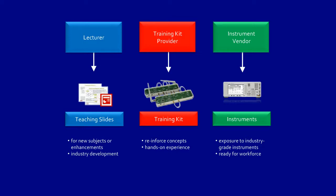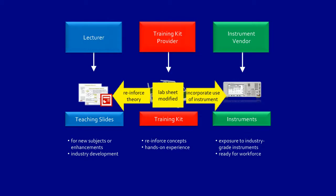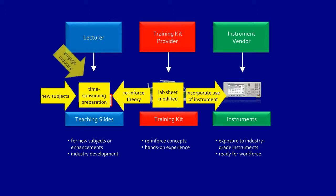These independent efforts by university lecturers, training kit providers, and instrument vendors are far from ideal. For example, lab sheets that come with the training kit need to be modified to incorporate the use of industry-grade instruments and to reinforce the theory taught in the slides. It's time-consuming to prepare material for new subjects, and lecturers must stay engaged with the industry and update the material frequently to keep pace with current technology.